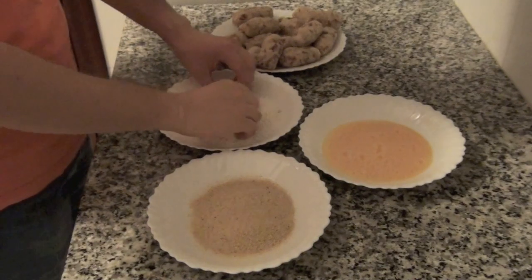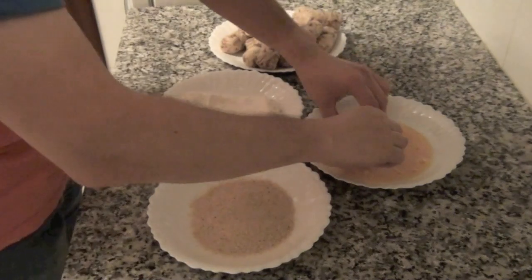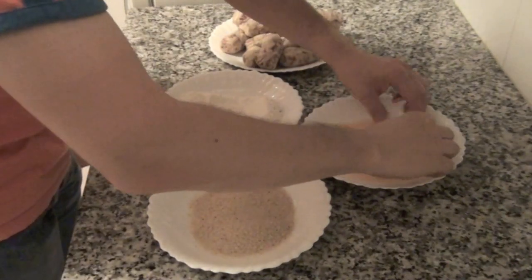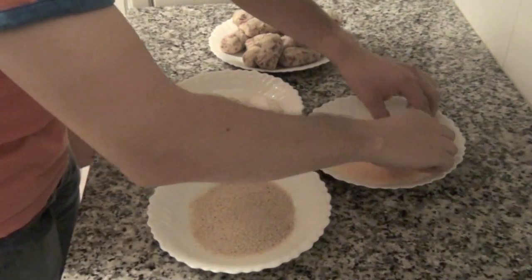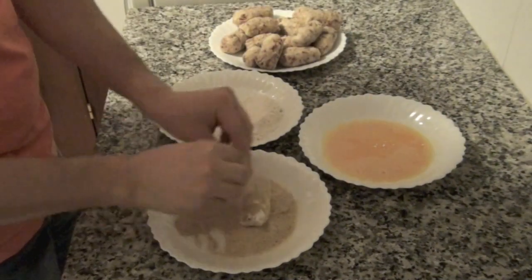Once you have all your croquettes shaped, coat them first in flour, then in whisked egg, and finally in breadcrumbs.